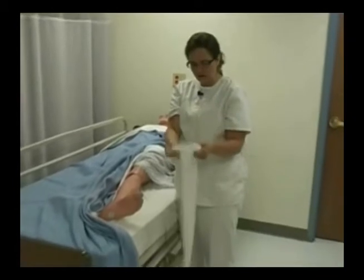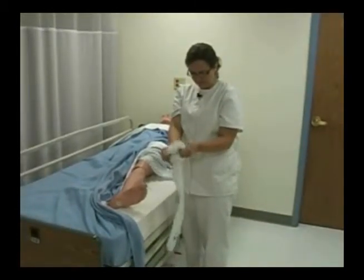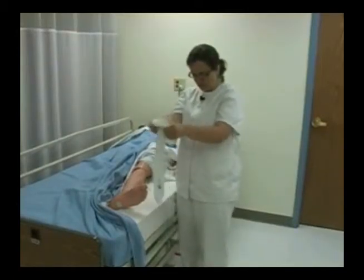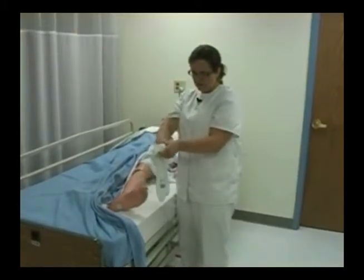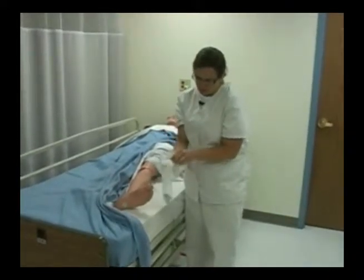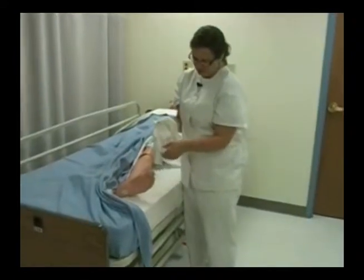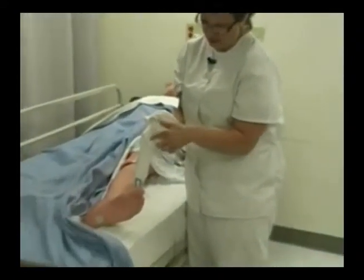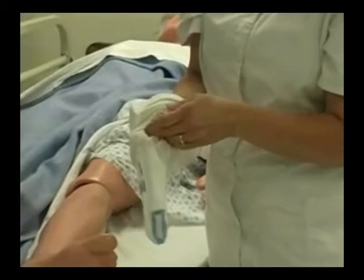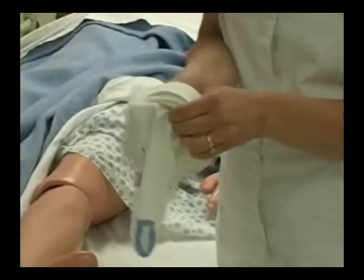So you need to gather your stocking up. You reach your hand in and look here — this is the heel pocket, right here. You're going to grab onto the heel pocket, then pull that through and let the rest of the stocking fall away.